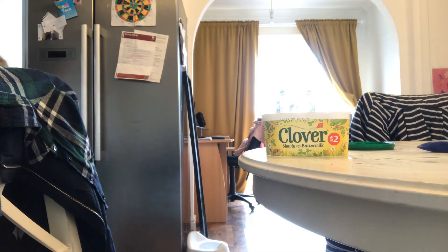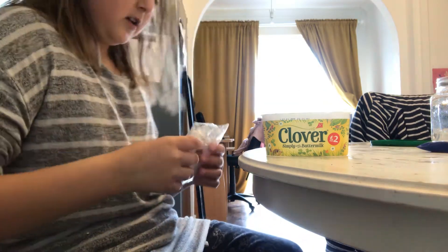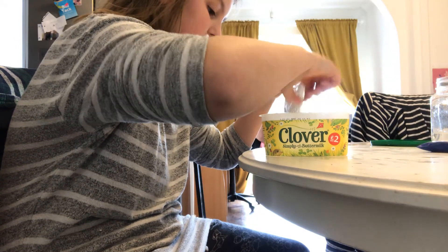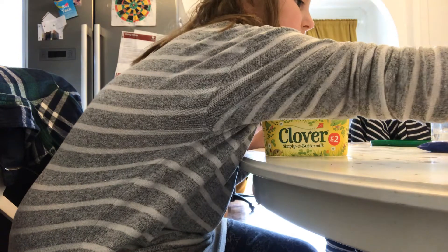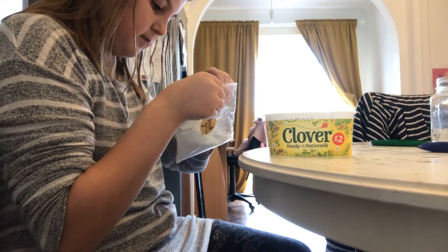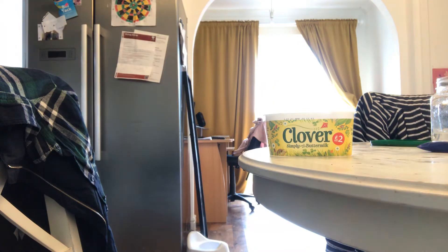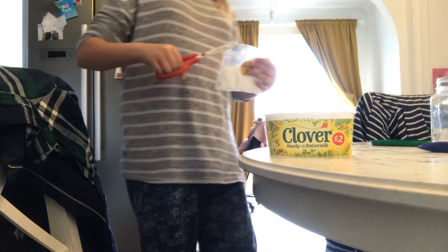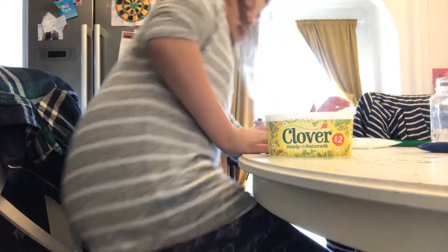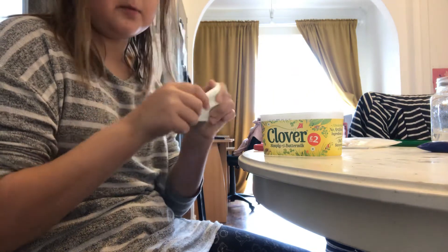Okay guys, before I go — in the slime I've already made I'm going to add some foam beads, because I also ordered some of these. They're kind of all over the place when you open it. I'm just going to cut a little hole so I can pour some in. Okay guys, I've added some in — I've got scissors to do it.